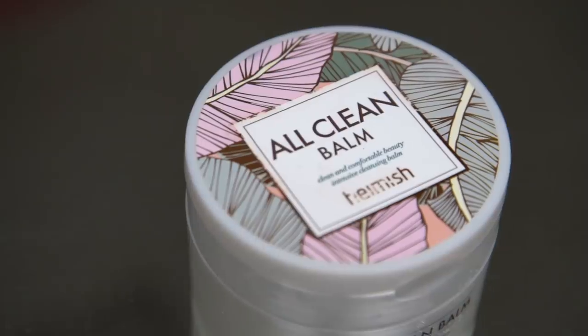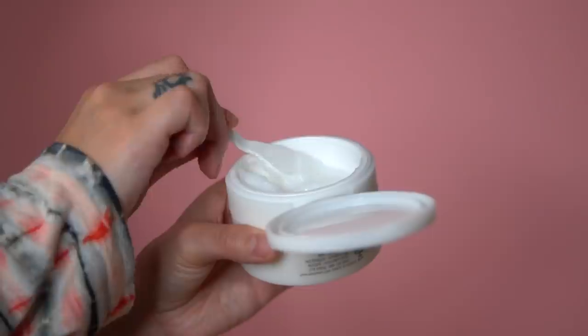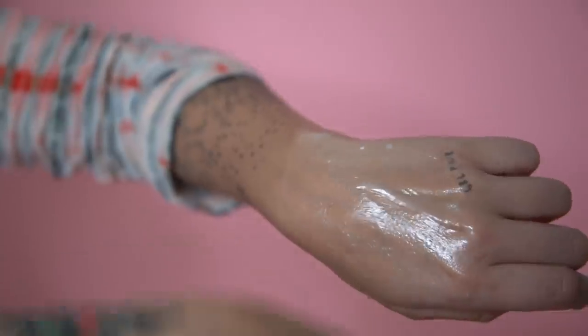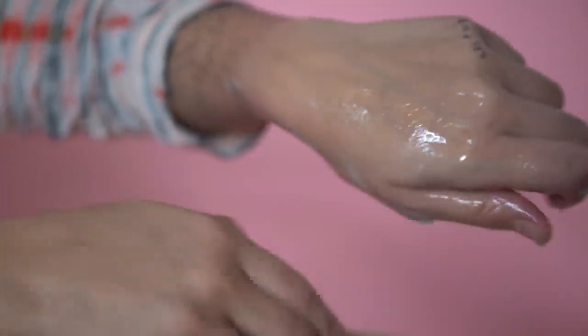For days that I am wearing makeup or I would like a deeper first cleanser, I go in with the All Clean Balm by Hemish. This is formulated for those of you with sensitive skin as well, and this one is made with shea butter and coconut extract — so kind of just a calming, soothing, moisturizing effect for your very first cleanser. Highly recommend.